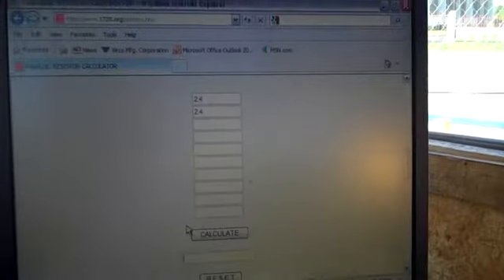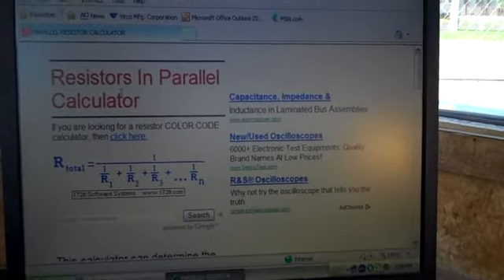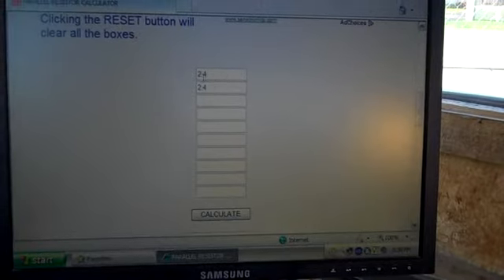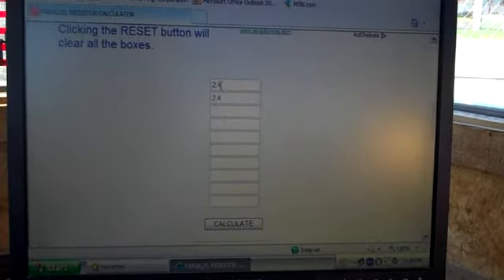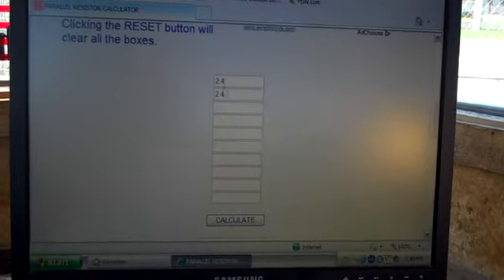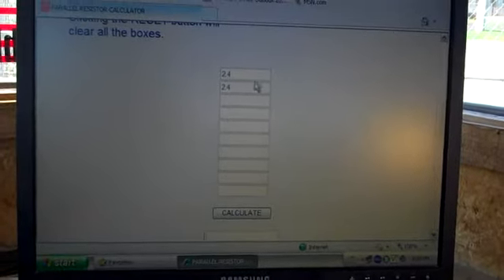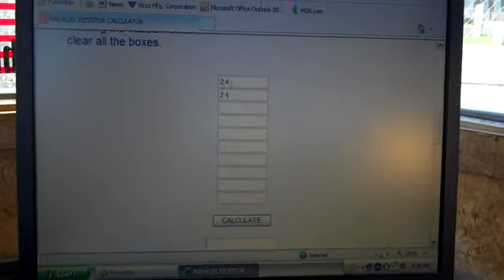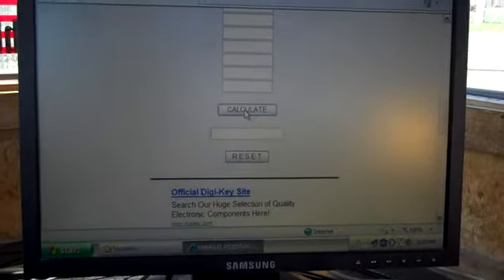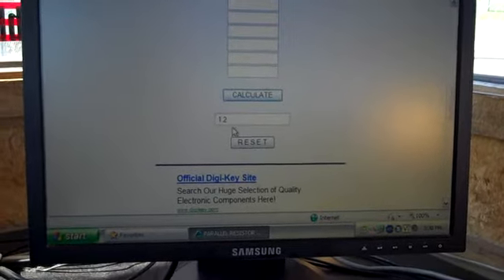Right now I'm looking at a parallel resistor calculator on the internet. If I come down here and plunk in 2.4 - the resistors I'm using are 2.4 megs for that grid resistor - two of them in parallel. So I've got 2.4 here and 2.4 there. No need to add all the zeros; we're just looking for what these will come out to. 2.4 megs each - click calculate - and it says 1.2 megs.